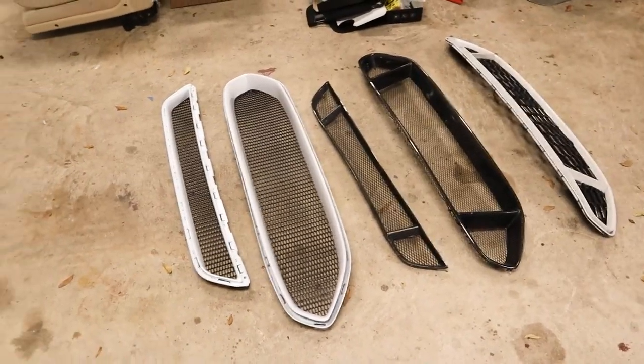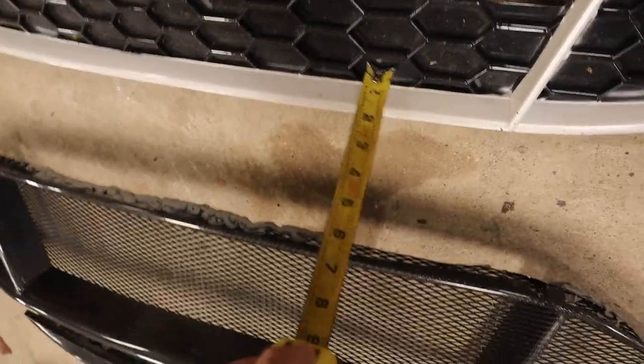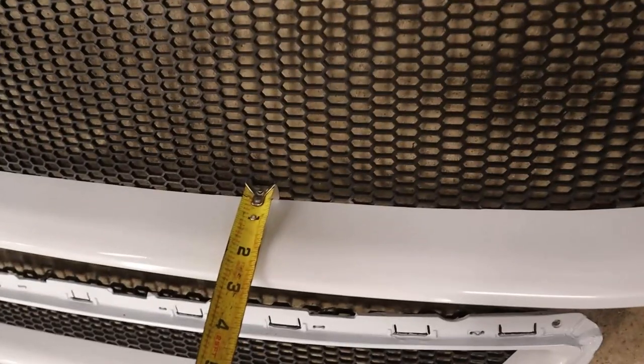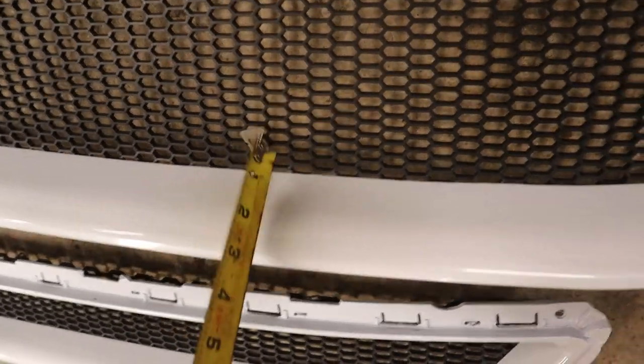I'm going to get some measuring tape to show you guys the depth difference between the three. The eBay honeycomb grill only measures about an inch and a half at its deepest point, which you could kind of tell because when it was installed it looked more on the surface without much depth. The carbon fiber grill measures about two and a half inches, give or take. And the JMA Racing grill is just under three inches — so a little bit deeper than the carbon fiber grill.